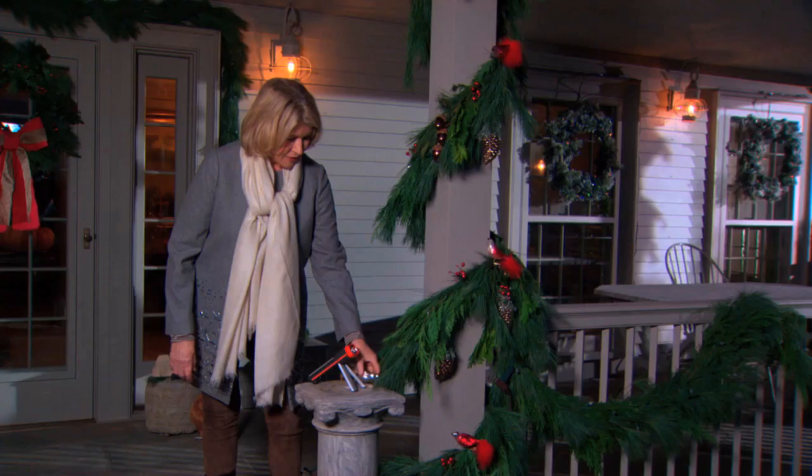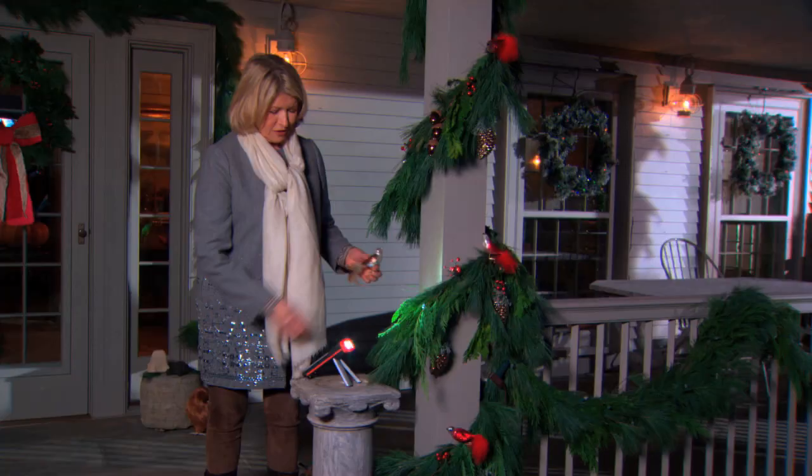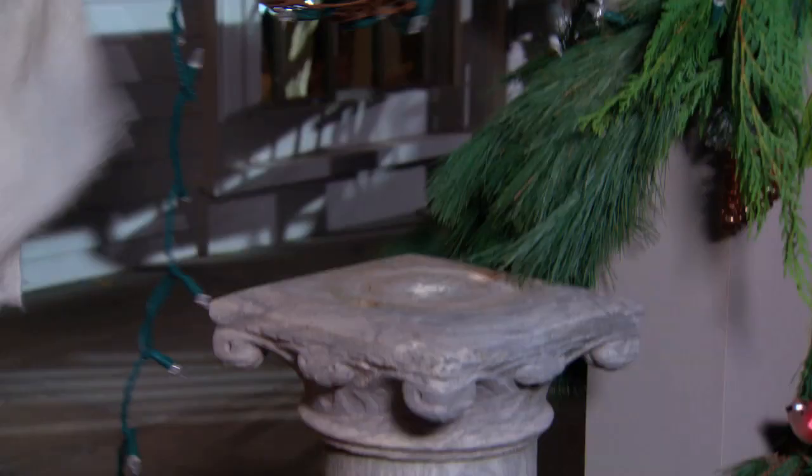I also put some little bird ornaments here and there, and I think we could use one more bird over here. With this handy Energizer flashlight — it's a three-way flashlight that stands so I have free hands — just put the bird where you think it goes. These have nice little clips that'll stay.